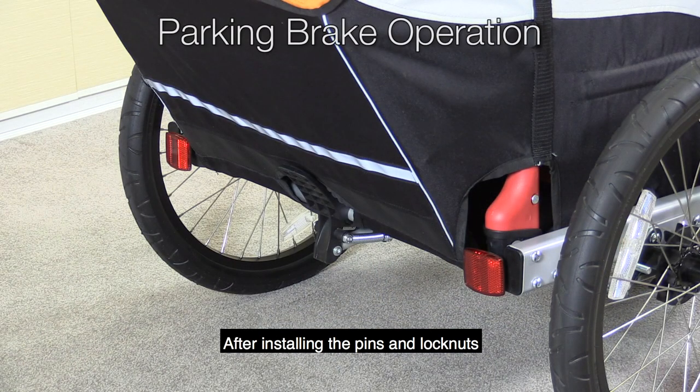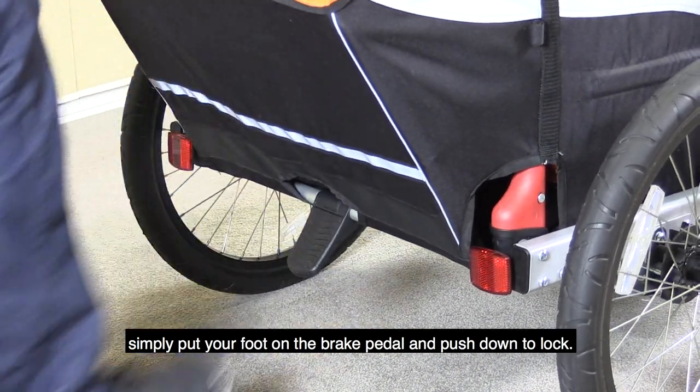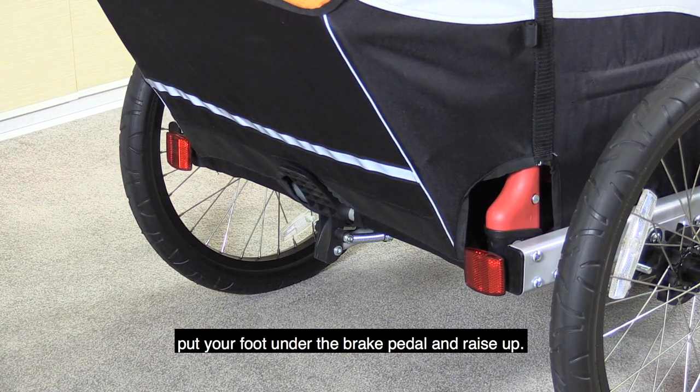After installing the pins and lock nuts and reinstalling the wheels, to operate the parking brake simply put your foot on the brake pedal and push down to lock. To unlock the brake, put your foot under the brake pedal and raise up.